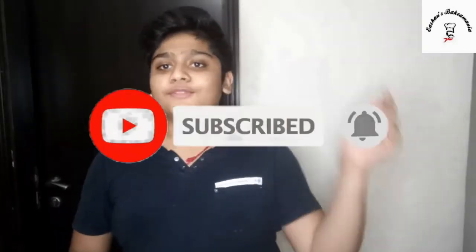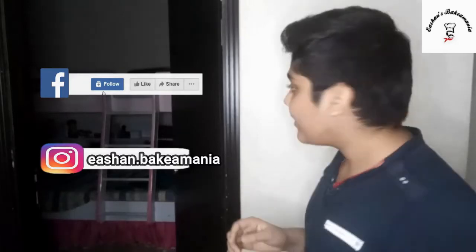So guys, you have come to the end of this session. Please don't forget to subscribe to my channel. If you have any questions you can also ask me through my Instagram. I will see you all next time. Bye!